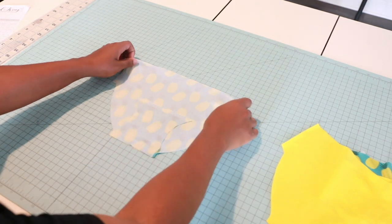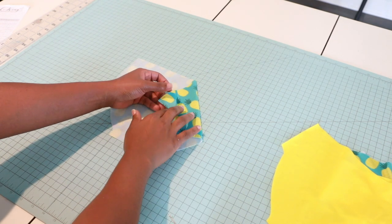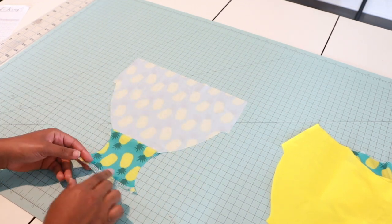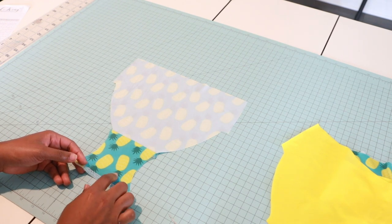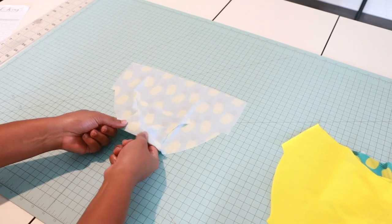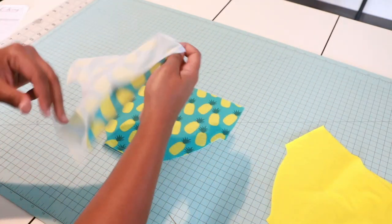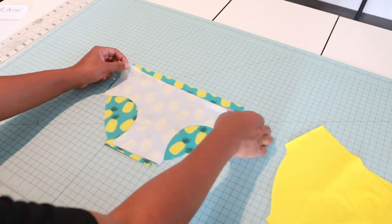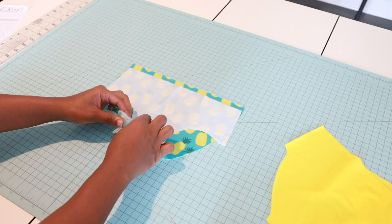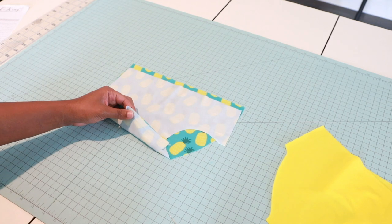I have my main fabric bikini back bottom part on the wrong side, and I've attached my crotch lining here. The right side of my crotch lining is touching the wrong side of my bottom, and I just have it basted on. Now grab your other bikini part and we're going to put those right sides together, match up the crotch seams, and we're going to sew a half-inch seam allowance.